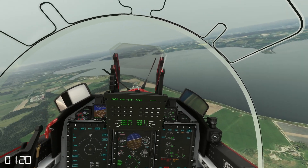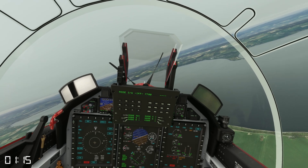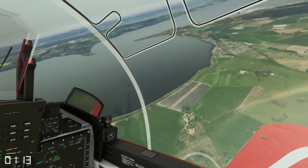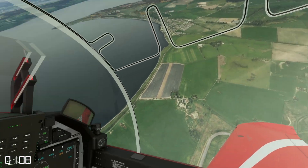From here I'll look at my visual reference on the ground for low key — about a 30 degree bank turn keeping 140 knots. I'm aiming for low key at 2000 feet and I can see the threshold under the wing.